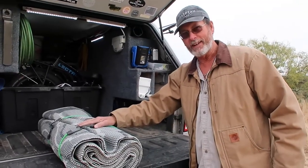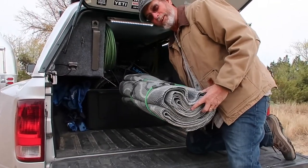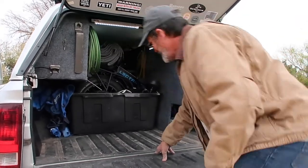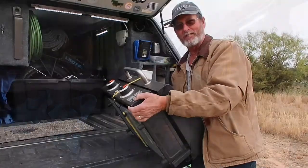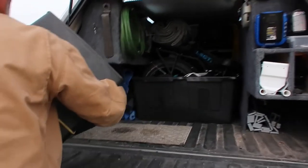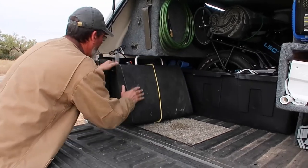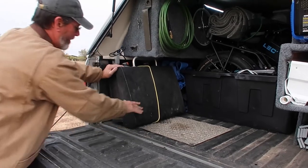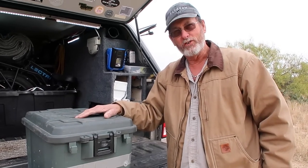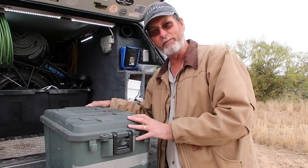We keep our outdoor mat in here — that's one of the first things we put out when we get to a site, depending on how long we're staying. Next thing I put in here is my griddle. This here is my griddle supplies — we showed you all that a couple of videos back when we did the outside setup video.